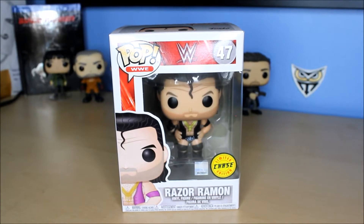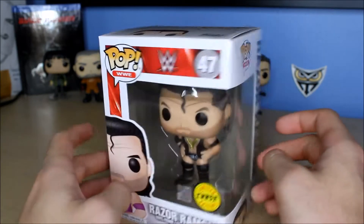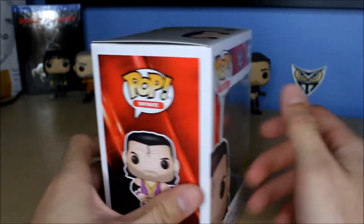Hello everyone, welcome to another Funko Pop unboxing video. Today I'll be doing the chase version of Razor Ramon from WWE. This is supposed to be the WCW version — Scott Hall as Razor Ramon — so they gave him the NWO get-up.